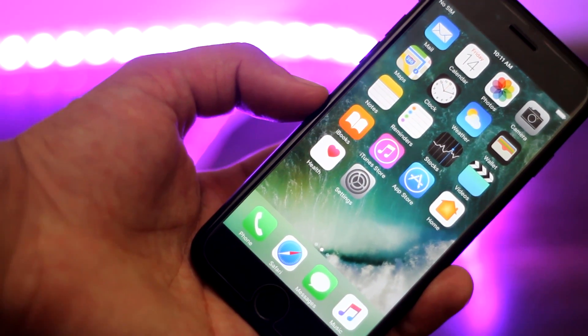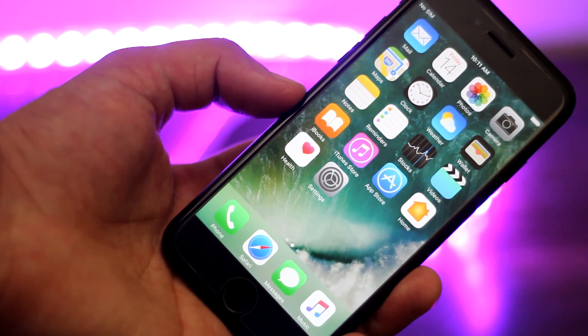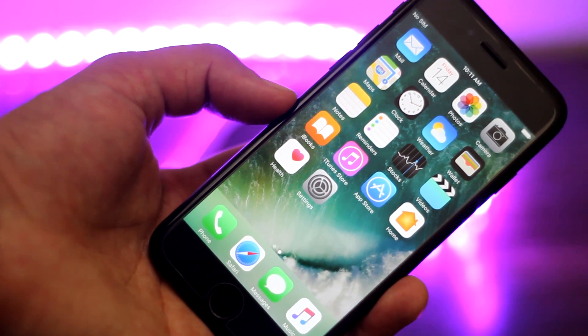What's up ladies and gentlemen, this is Abdulmoiz and I'm back with another iPhone 7 and 7 Plus video. This time, I'm going to tell you guys what you should do when your phone is stuck, or it's not responding, or when a certain app is not working as it's supposed to work.